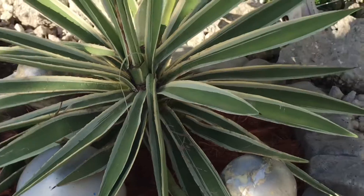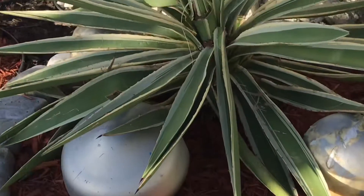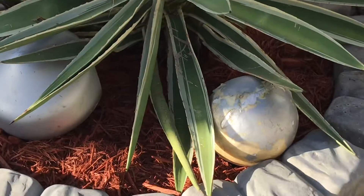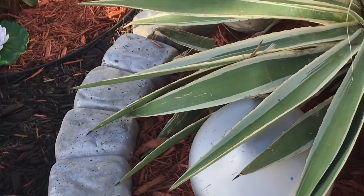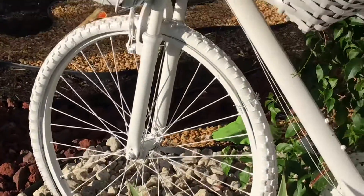In there I have this plant that I planted — look how beautiful that plant looks! I put some red mulch and I did the stones with the molding, and I did it with the cement. And here is the bike.